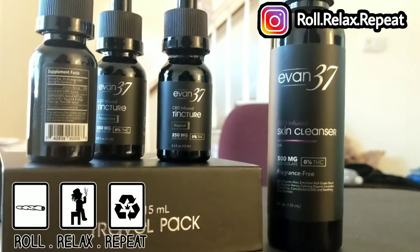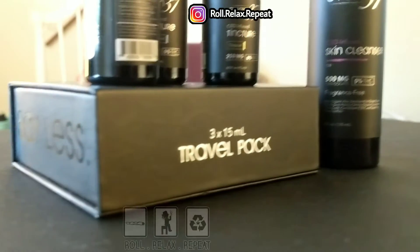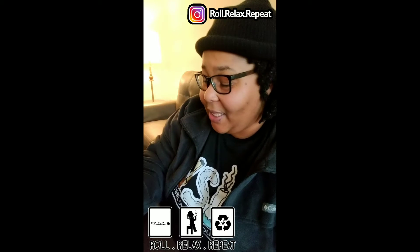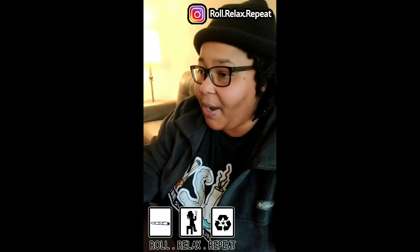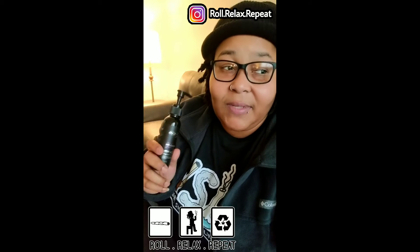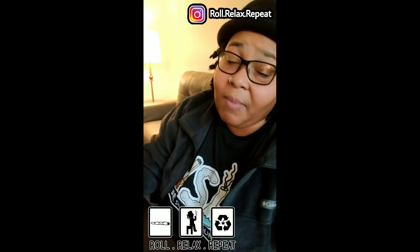My favorite thing they sent is this right here — the skin cleanser. It is 500 milligrams of CBD in this skin cleanser. I've used this alongside my other skin products and it worked well, but I also used it by itself to see what reaction I'd get — would it dry it out, would it flake, would it irritate it?